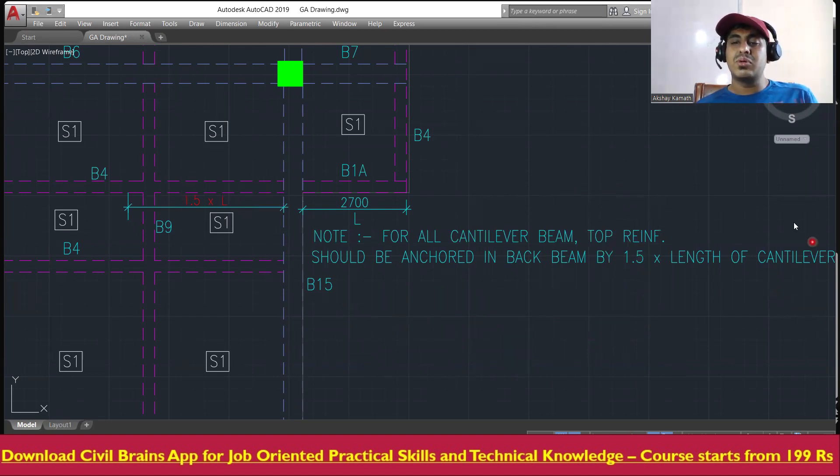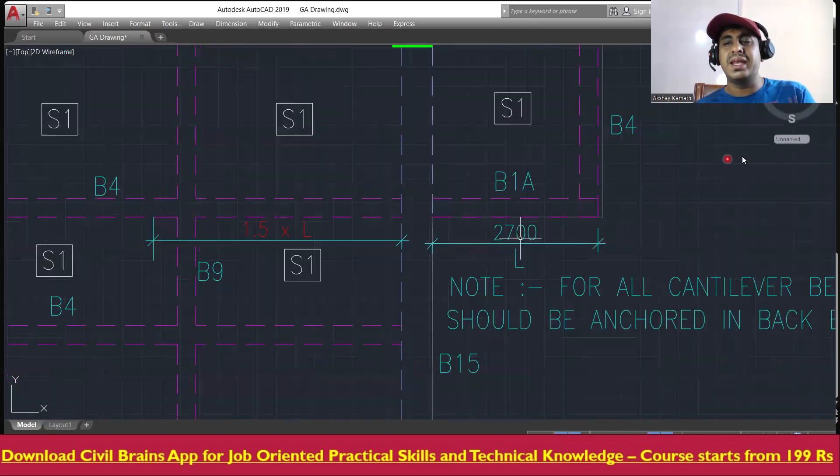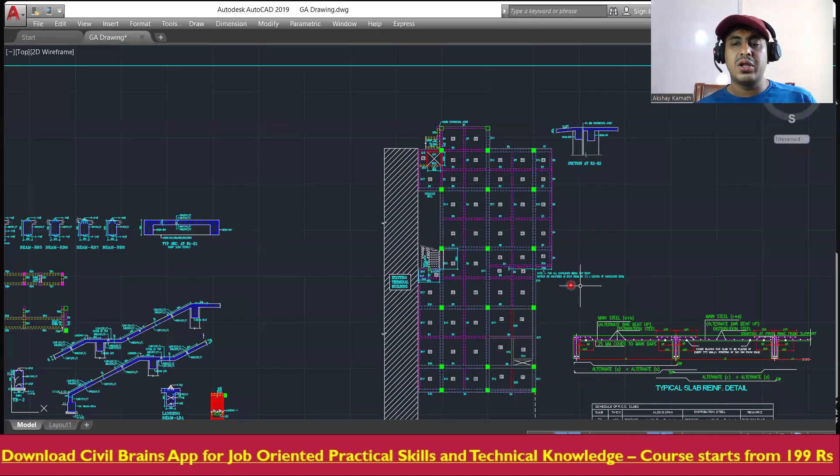So the reinforcement what you're developing in your cantilever beam must go sufficiently back. You should not stop the cantilever reinforcement at the face — you have to extend it up to 1.5 times L. That is the main intention of this requirement. The back anchorage ensures stability and prevents overturning.